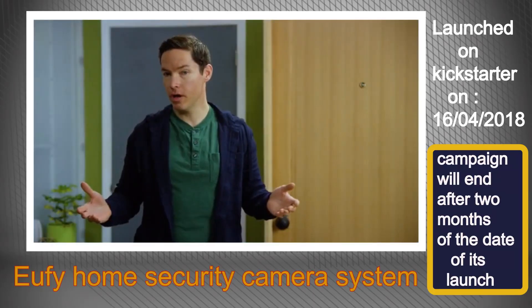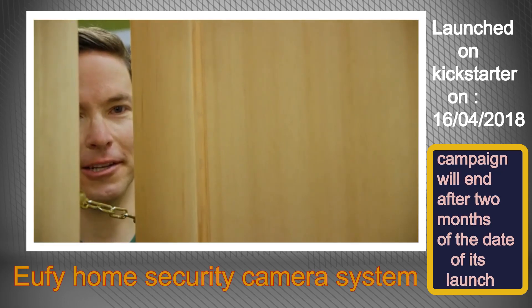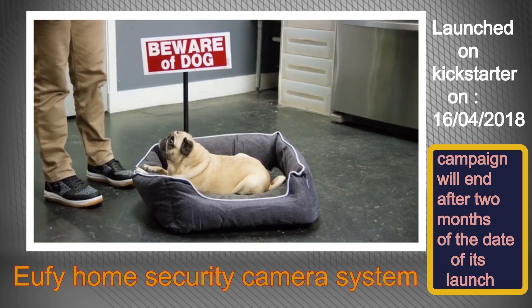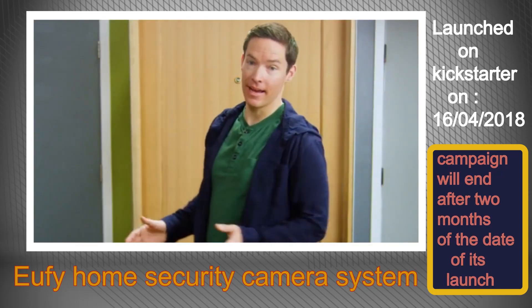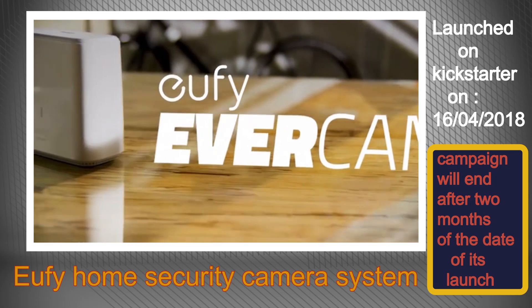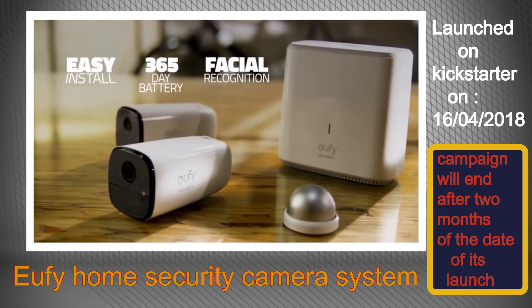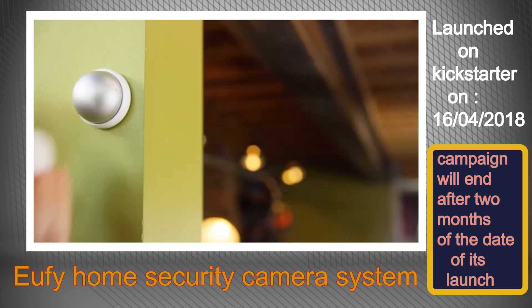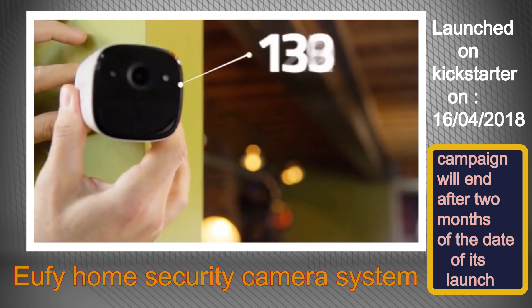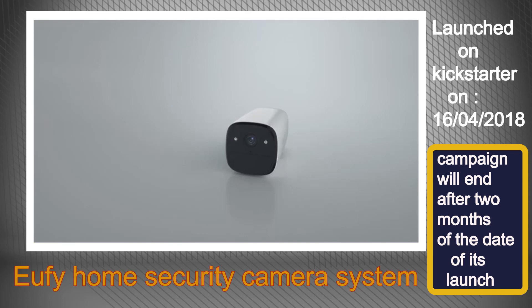Think of home security — what comes to mind? The peephole, the chain lock, maybe the classic stark warning? Introducing eufy EverCam, the first of its kind home security camera system that gives you everything you want with none of the hassles — no need for wires and no need to deal with frequent battery changes.